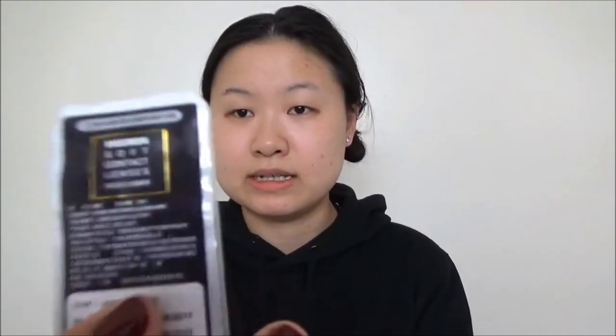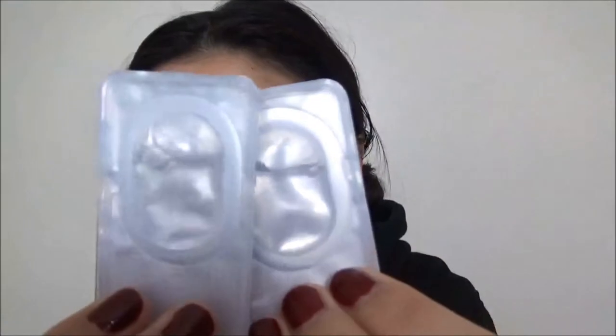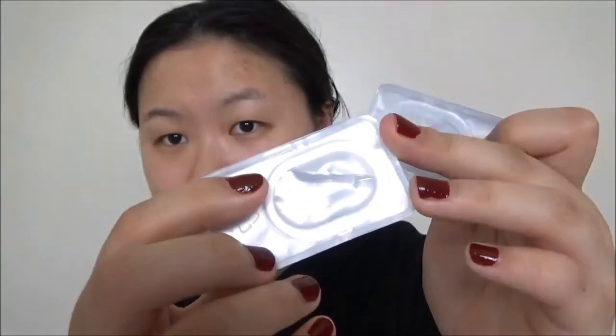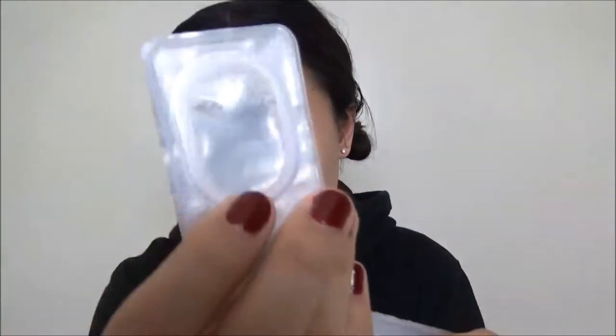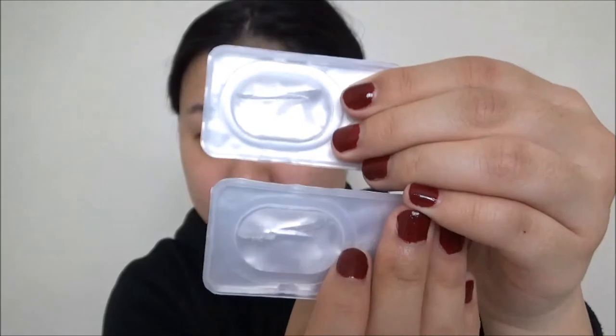The second pair has basically the same technical information so I'll skip over it. Although it's from the same company, the packaging is a little different and this one was made in September, so you can tell they're different batches. Let me show you the color — I love it. It's not clear, it's whitish, and I think these are the gray ones I wanted because they look super beautiful.